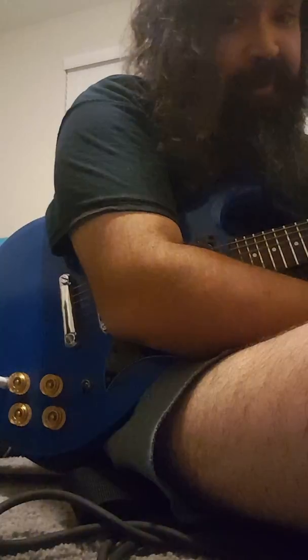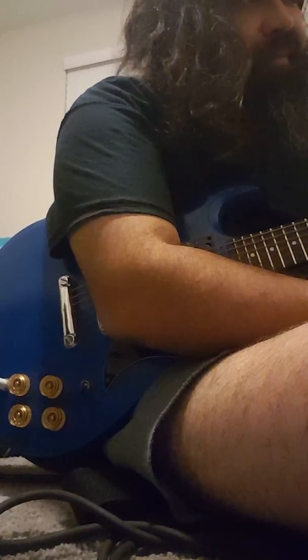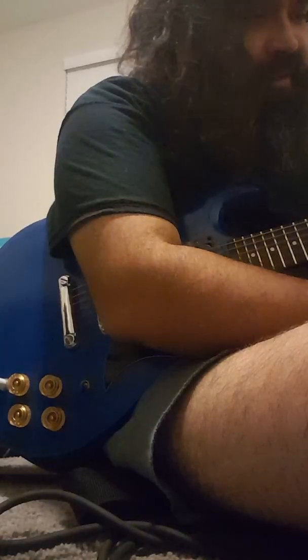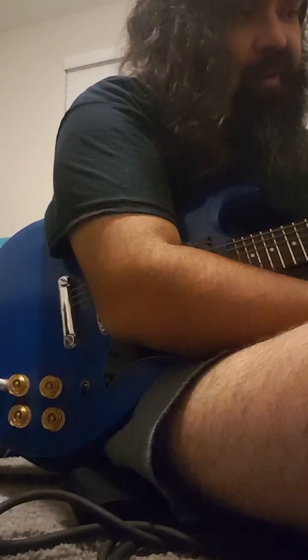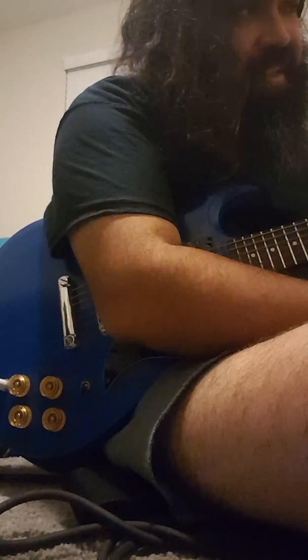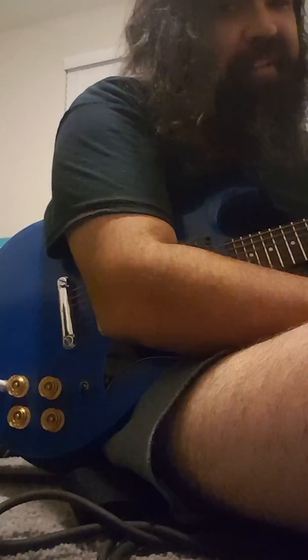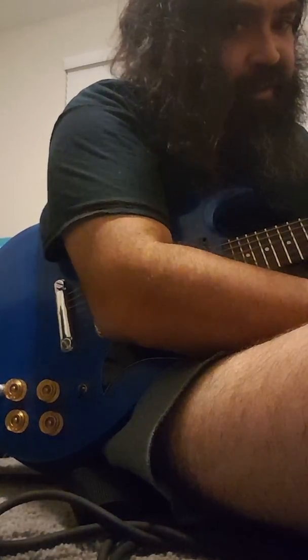So yeah, sounds really good. I'm trying to think of what the tone reminds me of through the clean channel of this Marshall — the Death Metal distortion setting kind of makes me think of the 5150 Soldano territory, so I had to be honest.